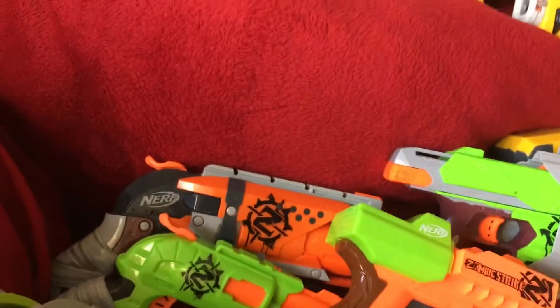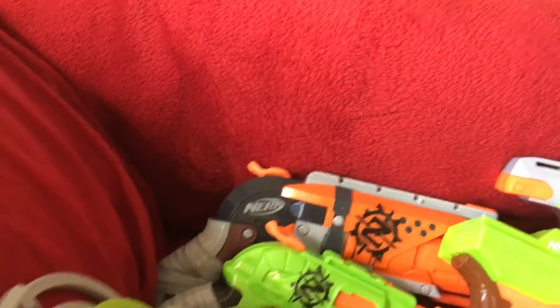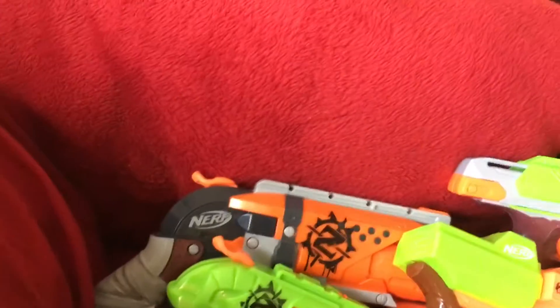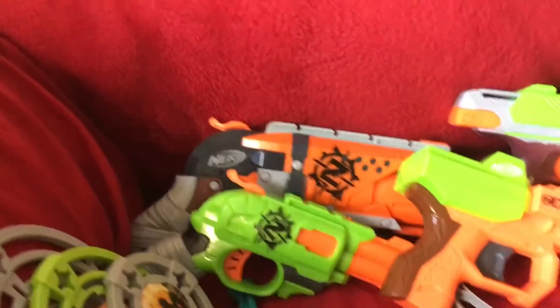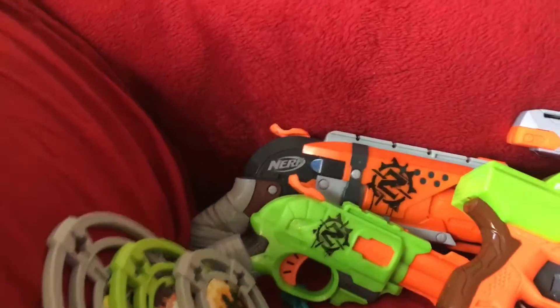Right here we have the Double Strike and the Hammer Shot. These both use the Hammer Shot priming mechanism, except the Hammer Shot has five rounds and a rotating barrel that rotates when you prime it. The Double Strike just has a Smart AR system with the Hammer Shot-style priming mechanism.